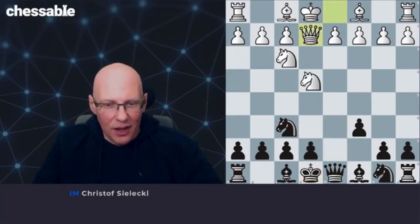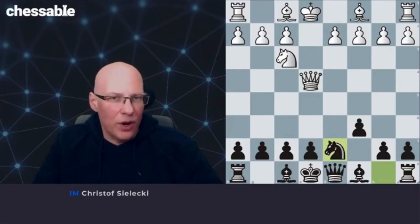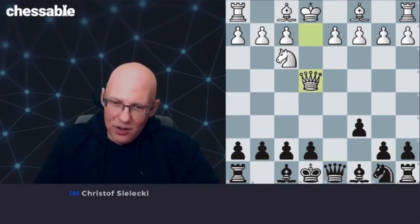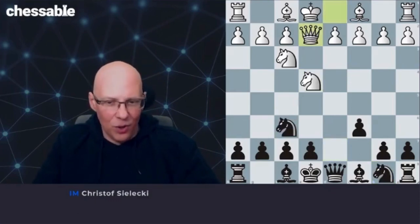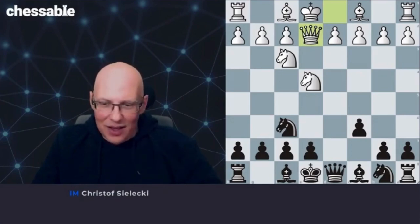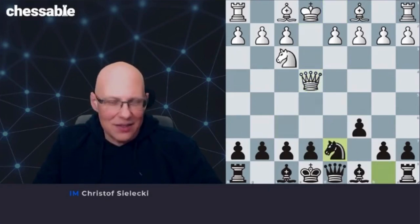The danger is that you want to take and then play knight d7 — that is the sequence I'm recommending, and that is fine for black. So just remember: take first, then knight d7. Don't play knight d7 immediately. Every time I get this in a blitz game, I really have to remind myself: take first. Don't do knight d7. So you take first, queen takes, and now knight d7.